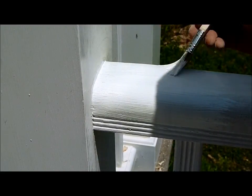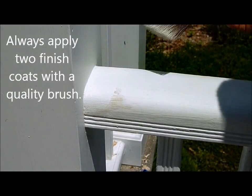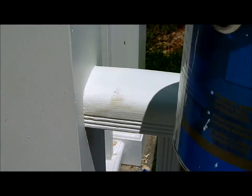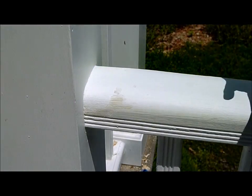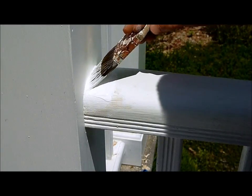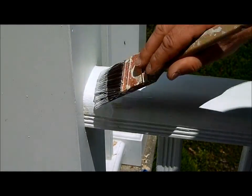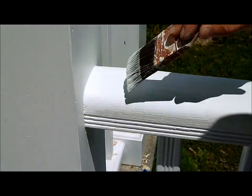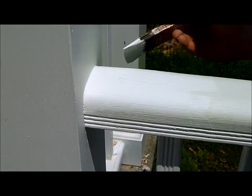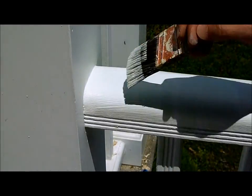You can already see even with primer that this repair is going to look pretty good. For the primer coat I used a cheap brush to duplicate the brush marks already there, but for the final two coats I'm using a high-quality Purdy brush and Benjamin Moore paint. There will be two finish coats — before the second one I'll put a bead of caulk right at the joint to help protect it. You can already see even with the first finish coat that this repair looks great. You'd really never know there was a problem — this method works well as long as you take care to manage the details.